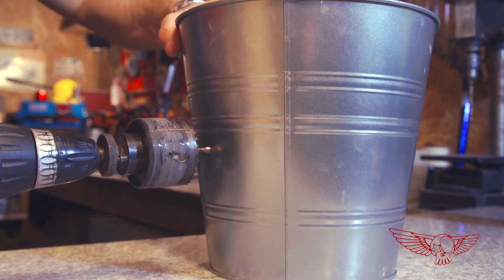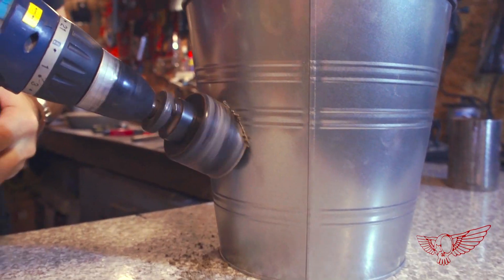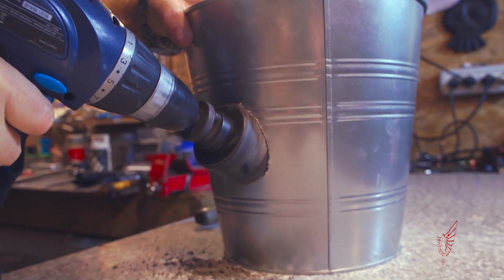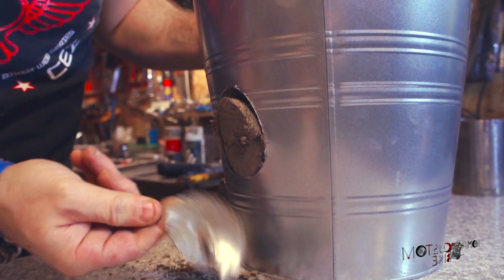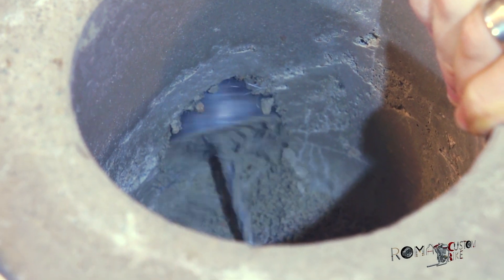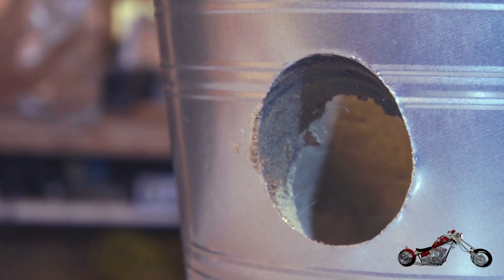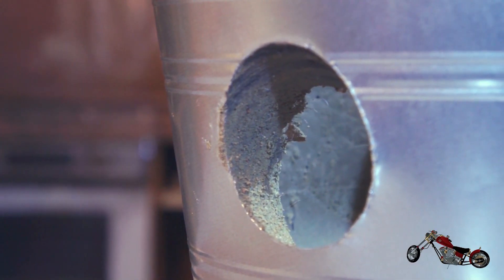What our foundry now needs is an opening for the propane torch. The power drill and a hole saw make this a very easy task. I'm cutting it at an angle so that if we have a catastrophic failure of the crucible, the upward angle will help contain the molten metal that will spew inside the foundry.